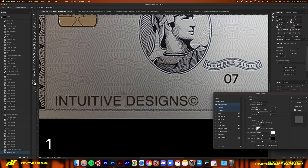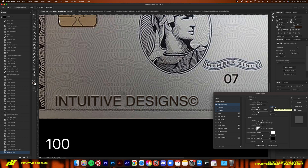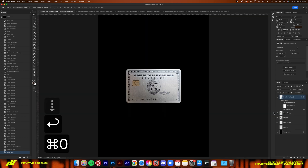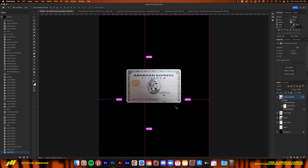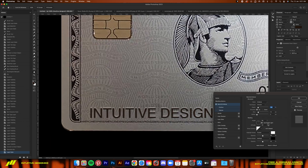I'm adding the bevel and emboss effect to the Intuitive Designs text on this Amex card so that it looks more realistic. Pretty basic settings for this one — just gotta adjust the size a bit and then maybe the angle. Next, I'll add the JPEG artifacts removal filter to get rid of the pixelation, because I couldn't find a better stock photo for the Amex card and this one is quite small so I had to size it all the way up. After that, I'm just gonna use the dry brush filter to smooth everything out.